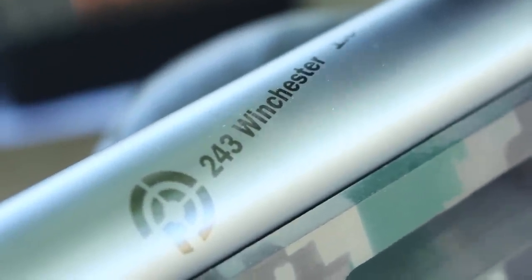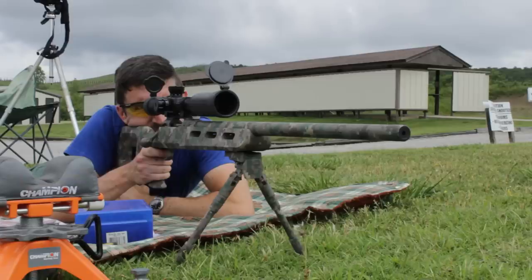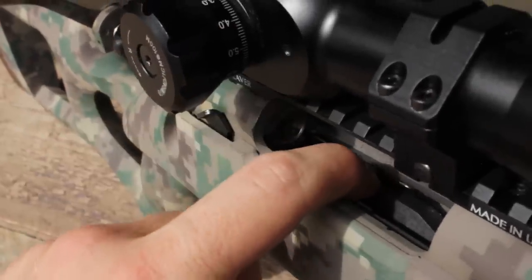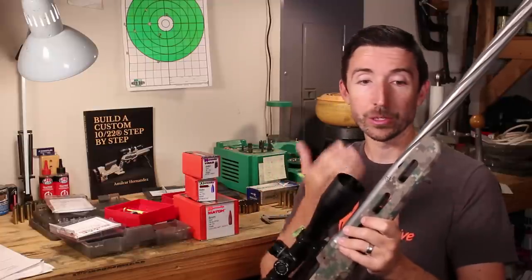This is 243 Winchester with a 1-in-8 twist. The original rifle was a Savage 12 FV, and it still has the 12 FV action and internals including the blind magazine. The big things that have been swapped out are the stock and the barrel.